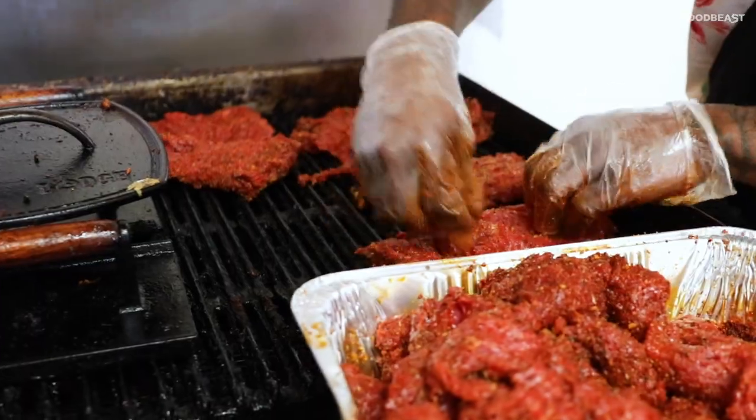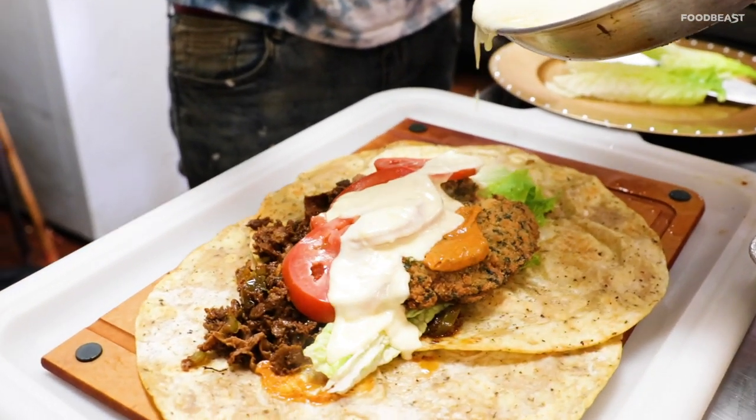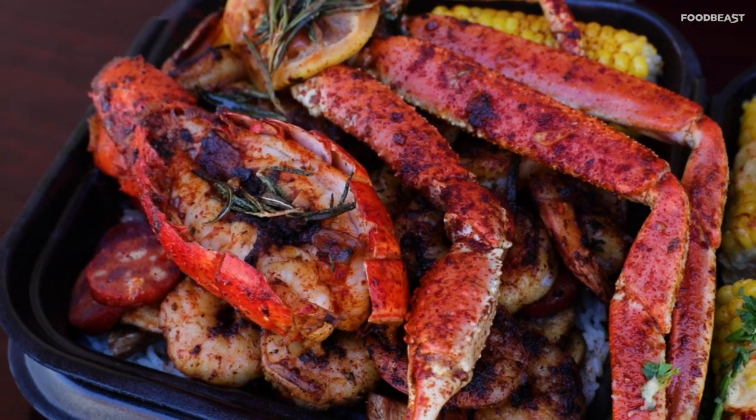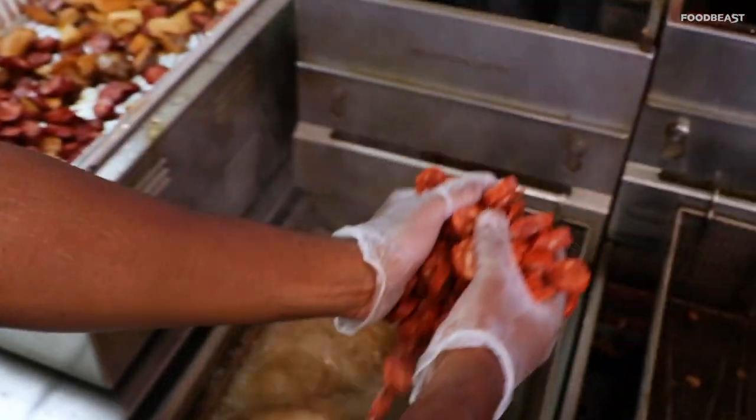We're influenced a lot by like the Latin culture. I grew up eating a lot of taco trucks and going to quinceañeras, eating menudo and pozole. So I'm heavy on that. And the southern food — the thing that those two things share is that they're both soul food for the cultures. And they're big on flavor. So that's something that influenced me a lot.